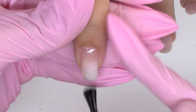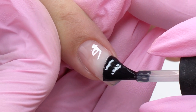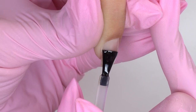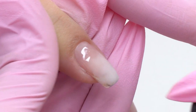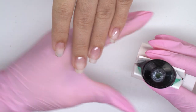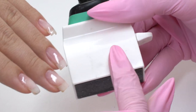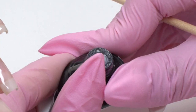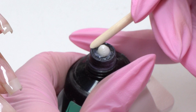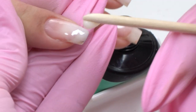Before strengthening, I apply a thin layer of a clear base coat. I will build up the free edge with some milky Acrygel. You might have seen this squeezing tool in one of my previous videos — it is super convenient. I just squeeze out some Acrygel, a drop less than a pea size, and put it on the free edge.